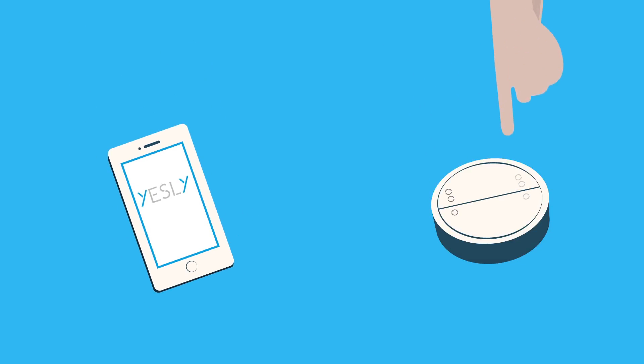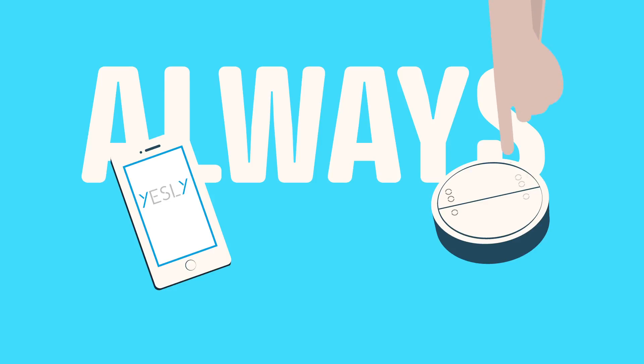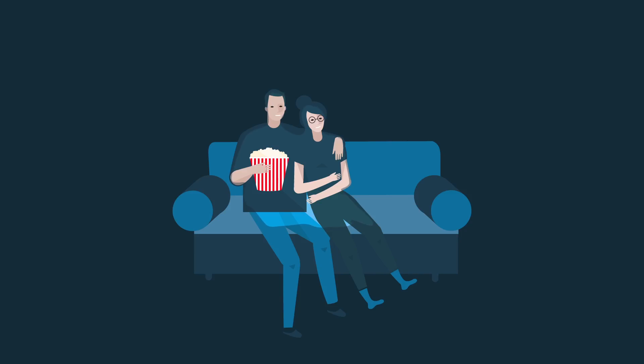With Finder Yesly, your light switch will always be exactly where you want it. Finder Yesly — it's time for comfort living.